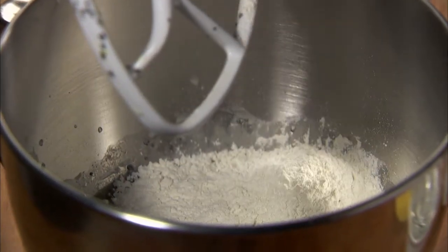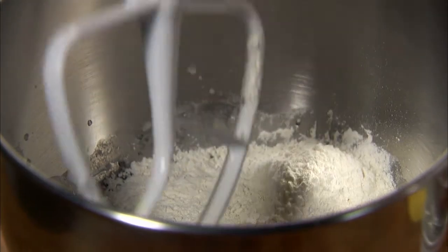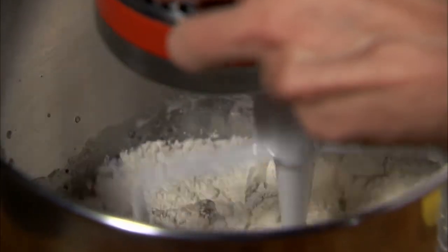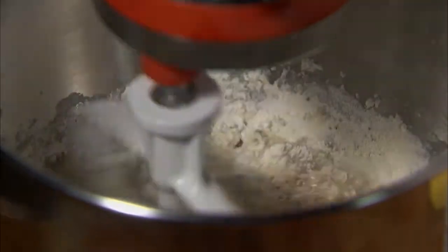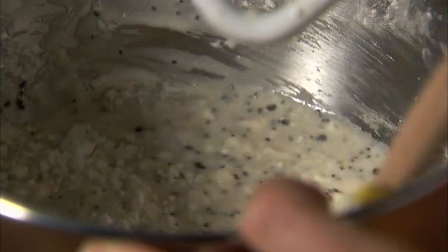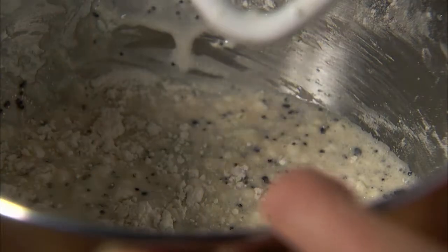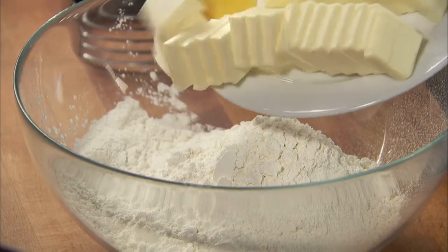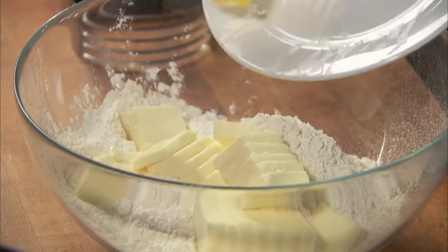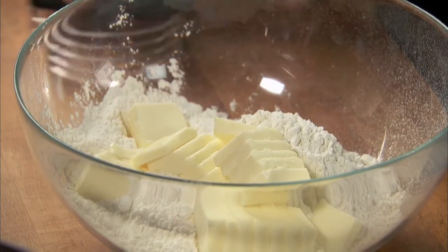Gradually add one cup of flour to the batter and mix it until it's smooth, about one minute. Stop to scrape the bowl.